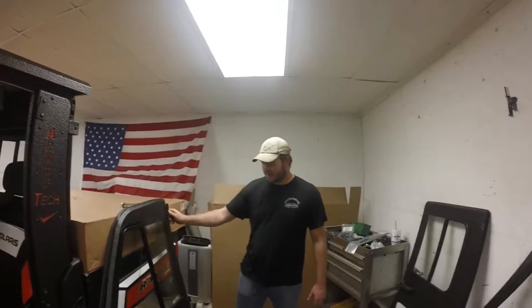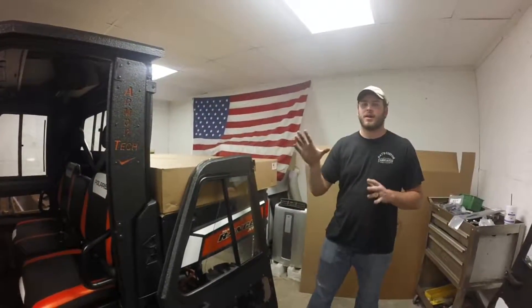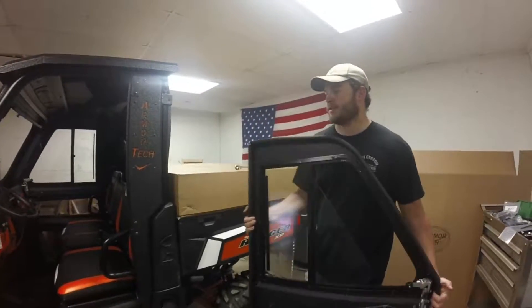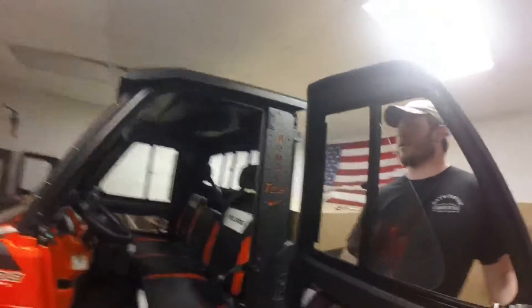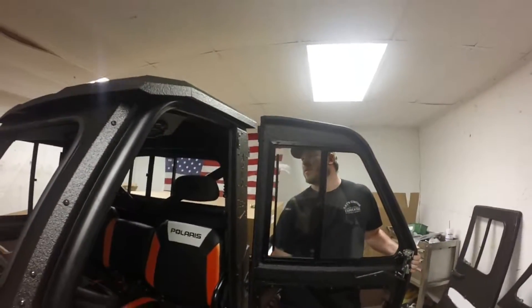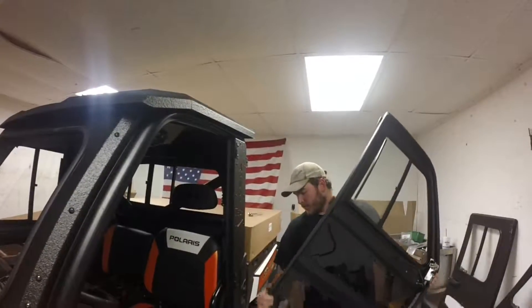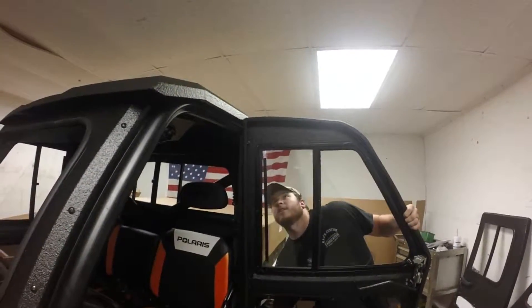We've got our hinges and our handle mounted onto our door. The next step is to go ahead and hang our door. These go on a lot similar to Jeep doors — basically just a free hanging swinging hinge. You want to pull your door out to 90 degrees or maybe even more to your bike, then set it down and line those up.